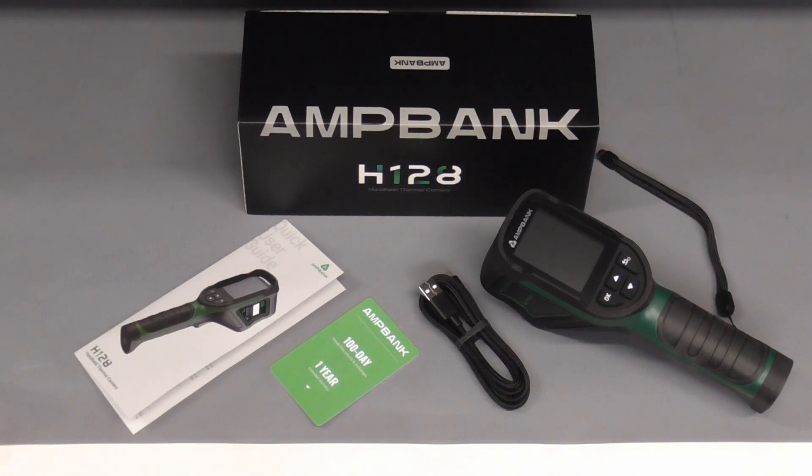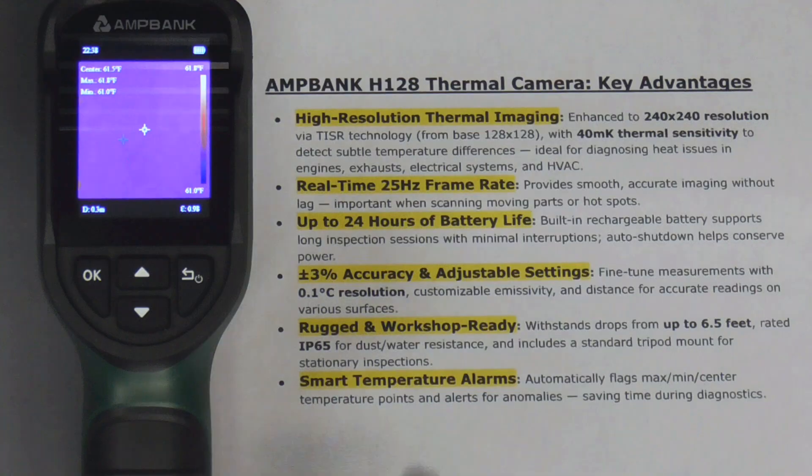Today we're going to take a look at the AmpBank H128 handheld thermal camera. The H128 features clear high-resolution imaging, a real-time high frame rate for smooth accurate imaging without lag, long battery life, and is super accurate. It's rugged and features smart temperature alarms flagging max, minimum, and center temperature points with alerts for anomalies.